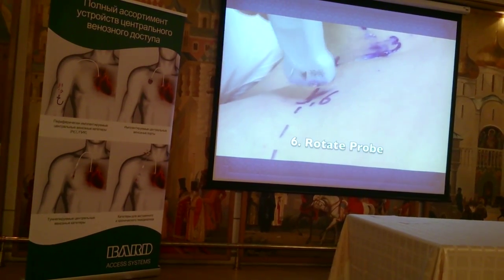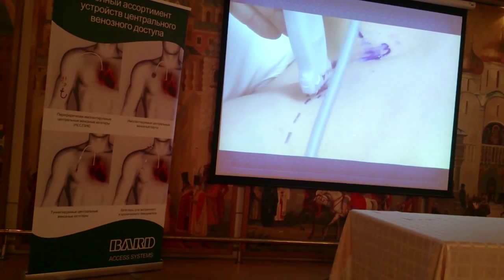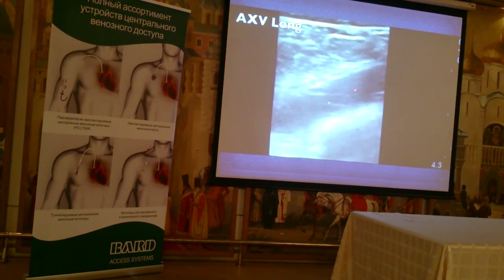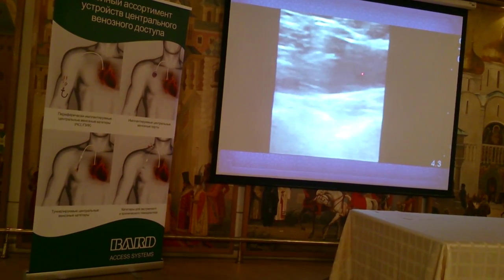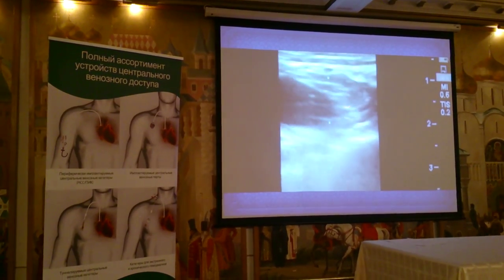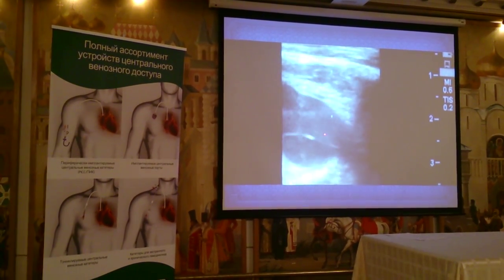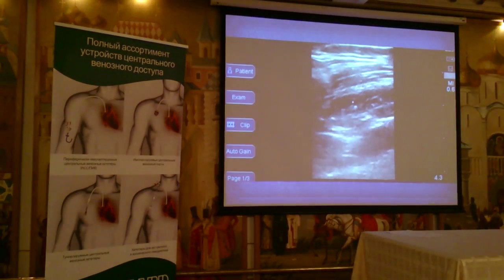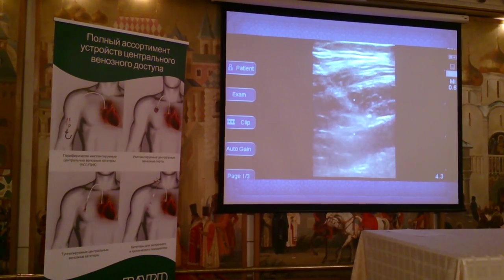Position number six: we take the probe in the deltopectoral groove and turn it 90 degrees, so now we're parallel to the course of the vein. Here we can see the axillary vein in longitudinal section. We follow it until we know we're getting close to the subclavian valve — and we can see the valve at the base of the subclavian vein. You can then see the needle coming through the tissue toward the longitudinal axillary vein. This is a very useful technique.